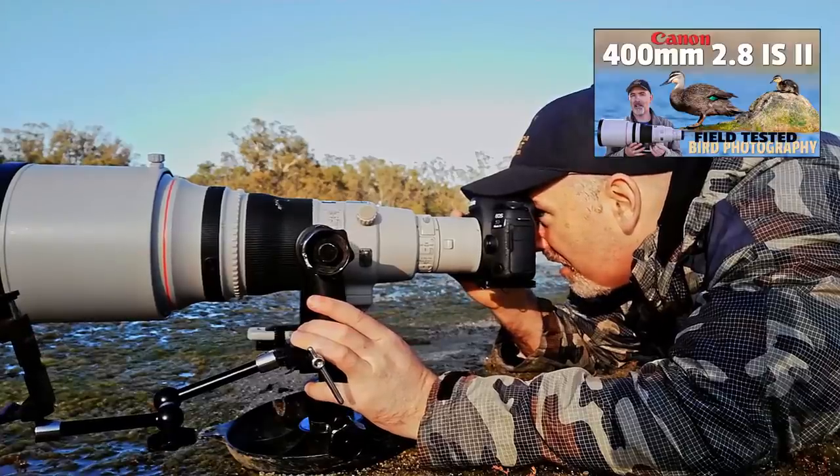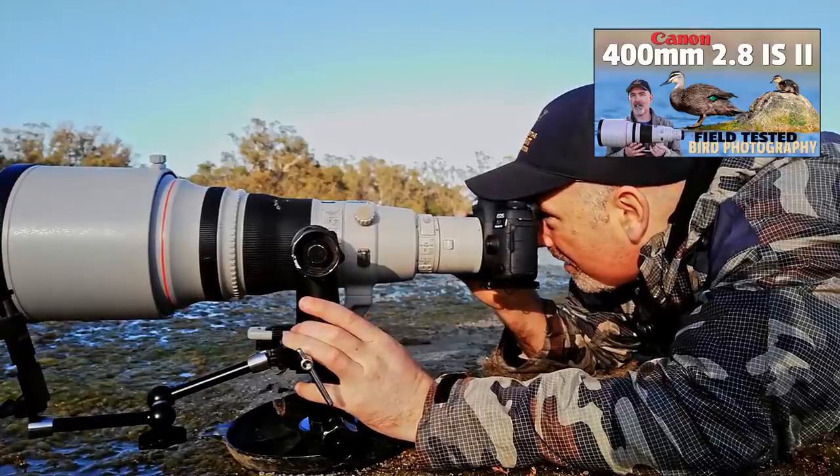G'day and welcome to the channel. In today's video I'm going to give you my thoughts on the Canon 400 f2.8 version 2. I've used this lens quite a few times now and I've put up a couple of videos of me out in the field if you're interested to watch those.